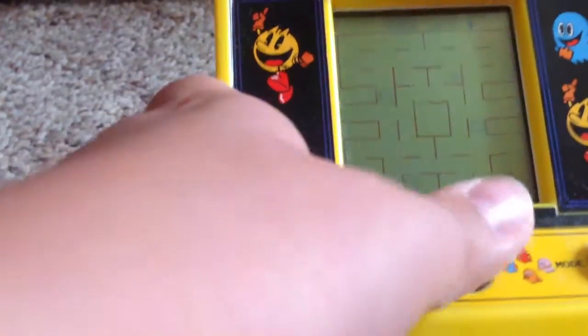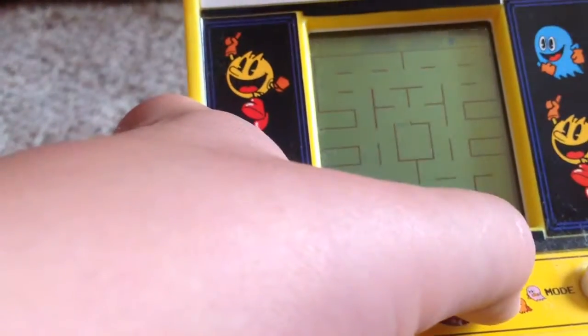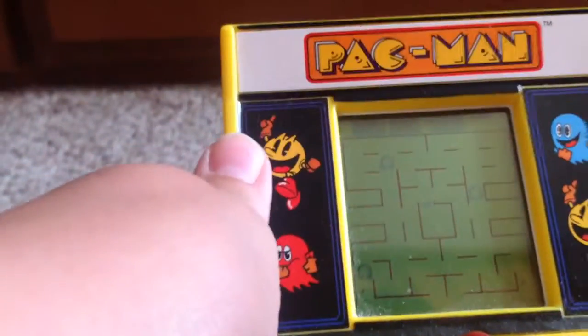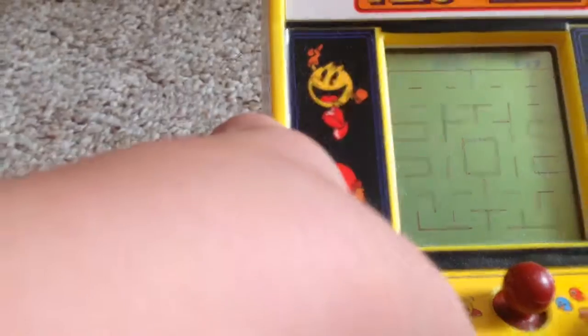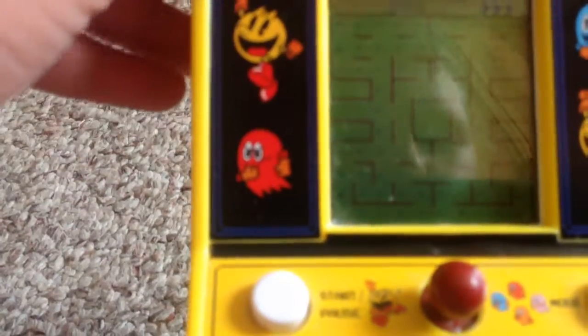I see what's going on — it's like an easier mode. Oh, I was cornered. But yeah, as you can see there are different modes. The one mode has like four ghosts, and then the other mode is the regular mode with all of them.